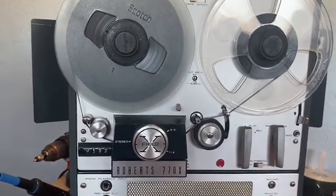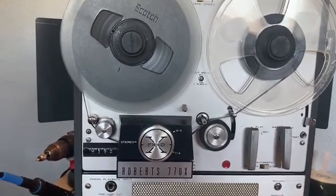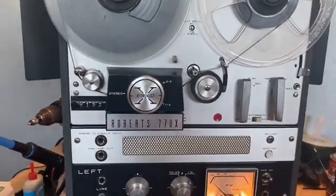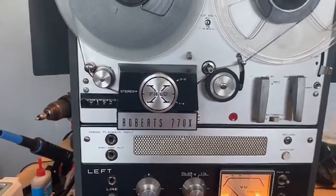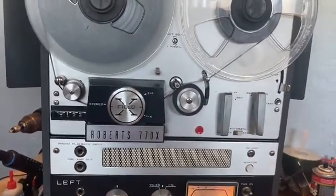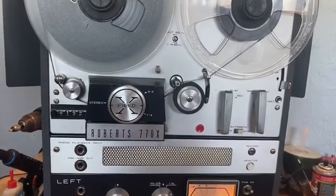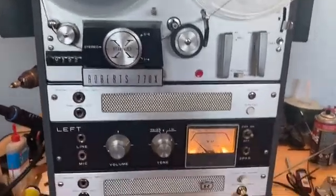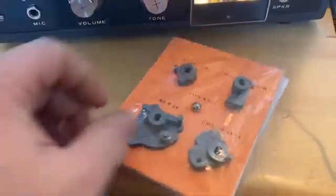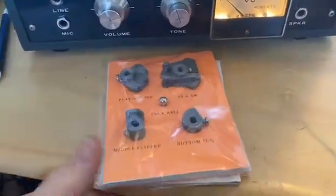He also allowed Akai to use his same designs and sell them everywhere else in the world under the Akai name. That's why the 770X is an M8 — there's also an M7 and several different versions of these. But the problem with those cams is they're kind of universal for those mid-60s and maybe early 70s machines. I found a replacement online for these cams.